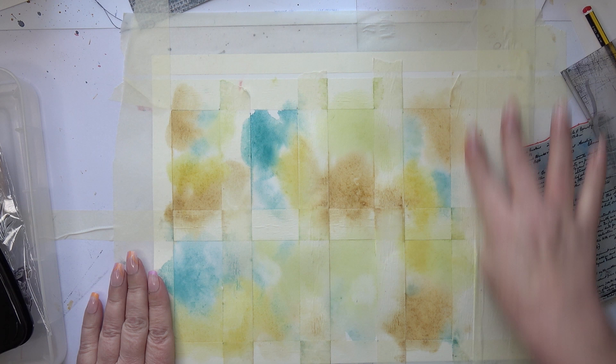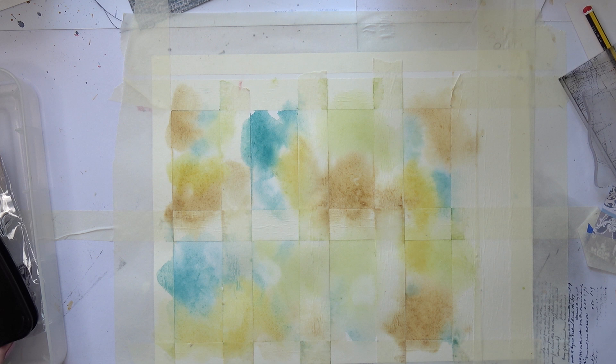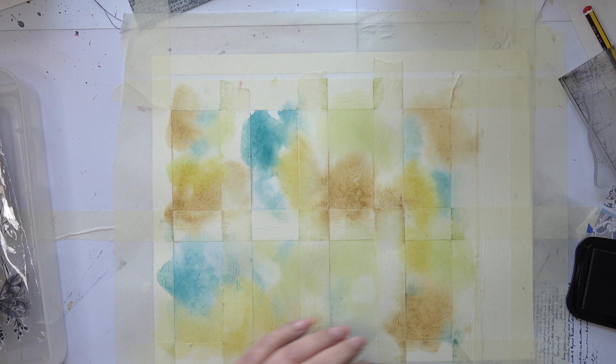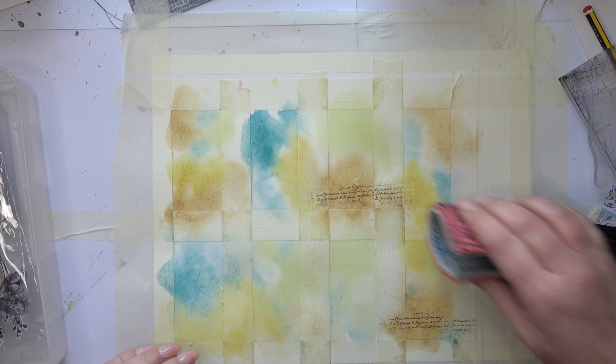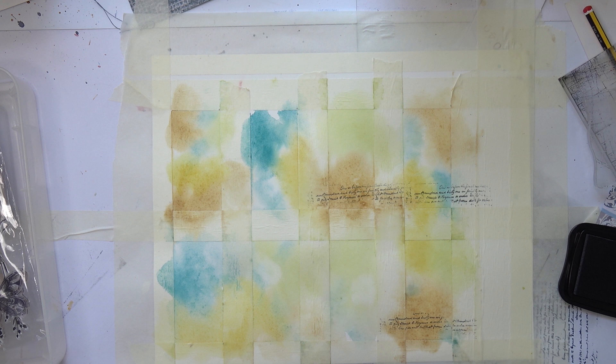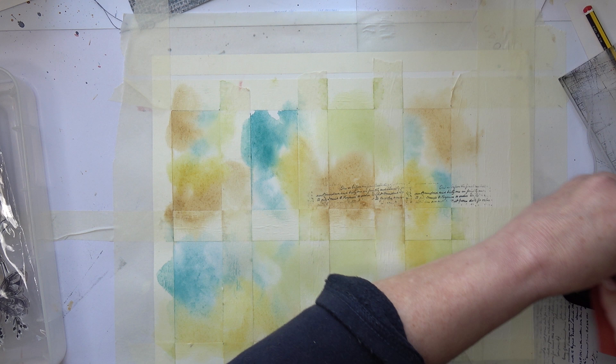Here we are — that's nicely dry, slightly wibbly wobbly but never mind, they're antique! Now I'm going to add a little bit of text at the bottom of them. I'm going to use this tiny Tim Holtz stamp — I just want to hint at the text, I don't want it to be necessarily all that readable. I'm going to vary it with different texts, using one of my capsule craft ones — slightly larger text.